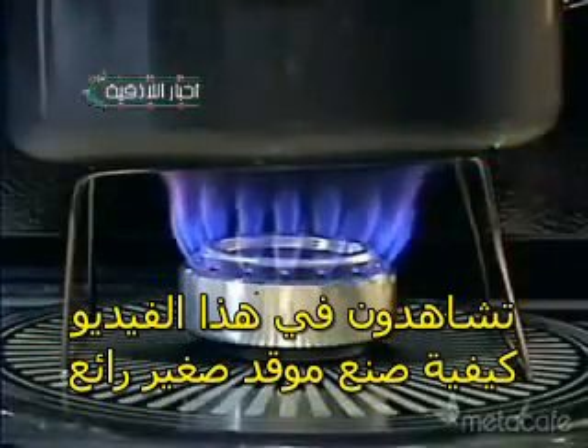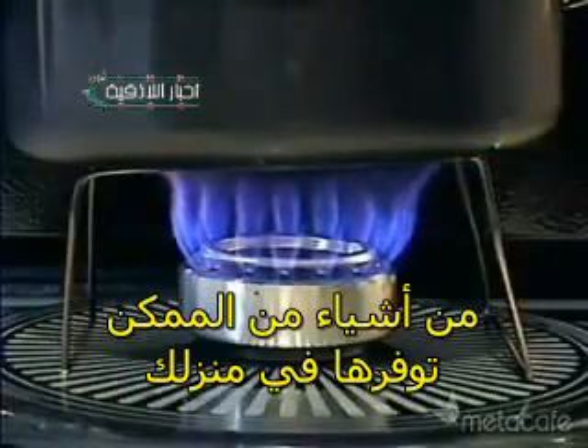Here's a cool little portable stove you can make with things you probably already have sitting around your house. First, you'll need a couple cans of soda.